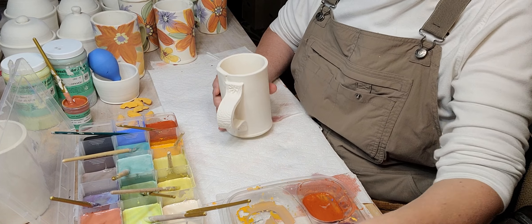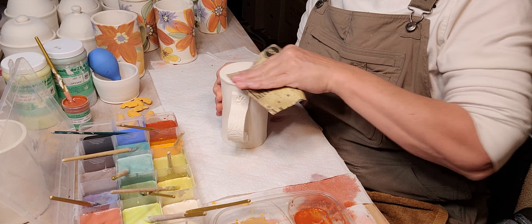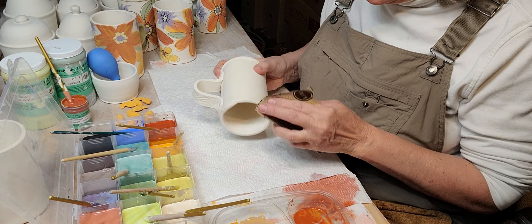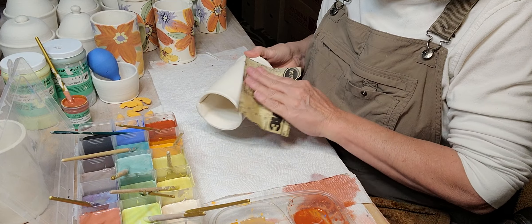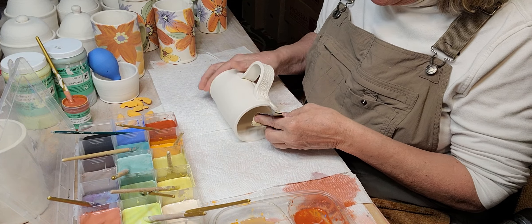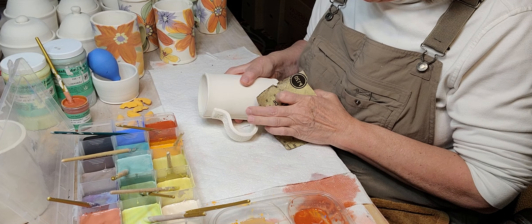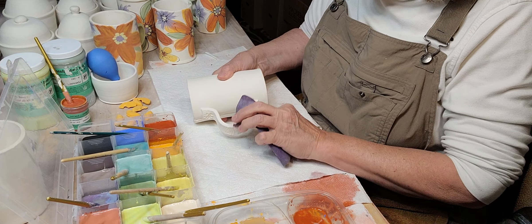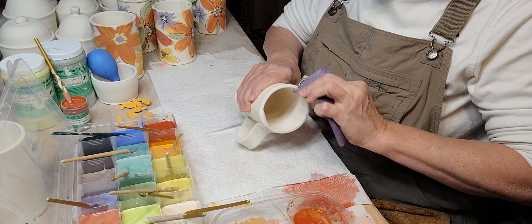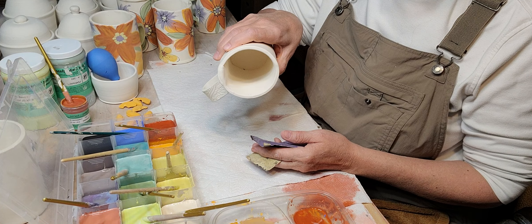Let's get started. I'm going to sand the bottom down a little more — you want a nice smooth bottom so people aren't scratching their counters, and you want a smooth surface to paint on. You also want smooth edges so it's comfortable in someone's hand and comfortable when drinking from it.